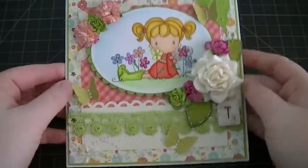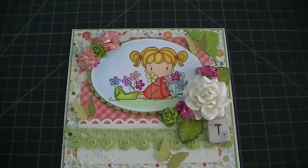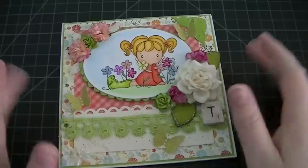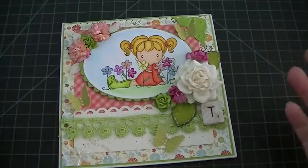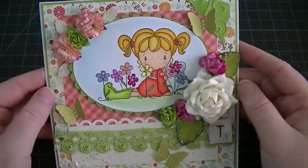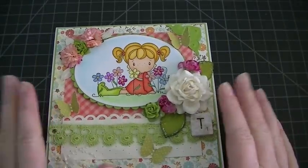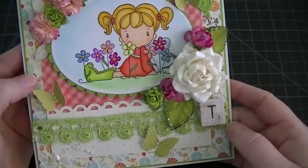So this is my card that I created for Tina. I've been making so many birthday cards that I was almost about to stamp 'happy birthday,' but then I realized it's not a birthday card challenge — it's just a regular card challenge. This card is 6x6.